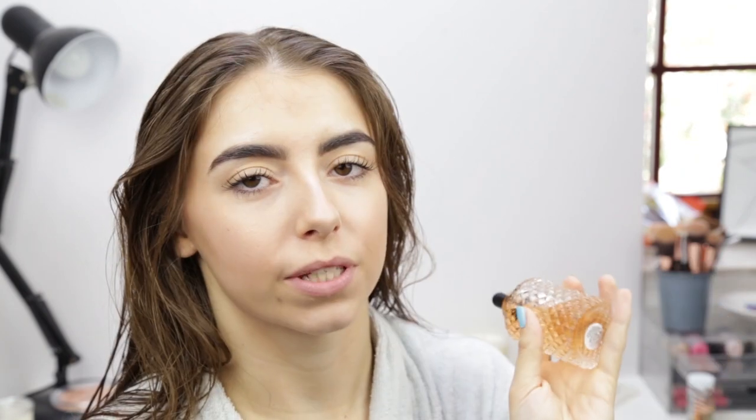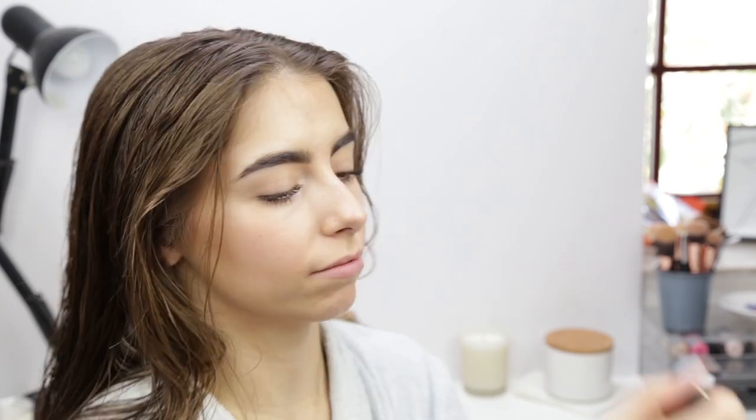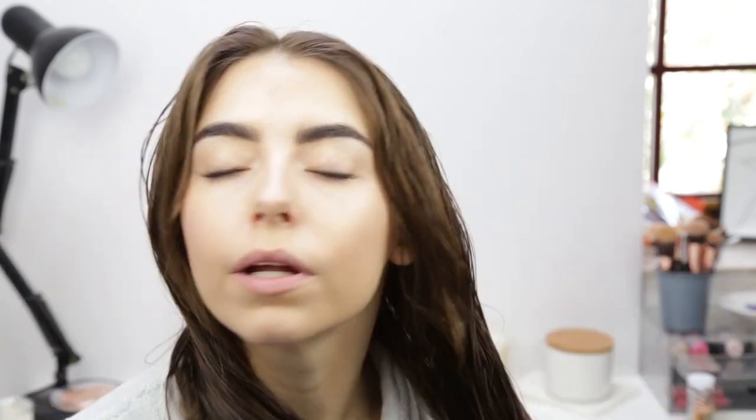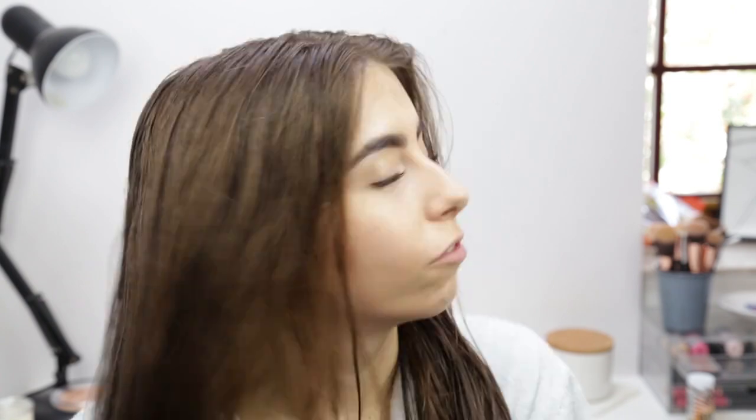Sometimes if the ends of my hair are still a little bit dodgy, I'll use this Show Beauty hair treatment oil. It smells so, so nice — it's really pricey so I don't tend to use it all the time, but when I'm going out or making an extra effort with my hair I'll use it. Just a couple of drops — it smells like caramel and crème brûlée — and I'll just put it in at the ends of my hair.